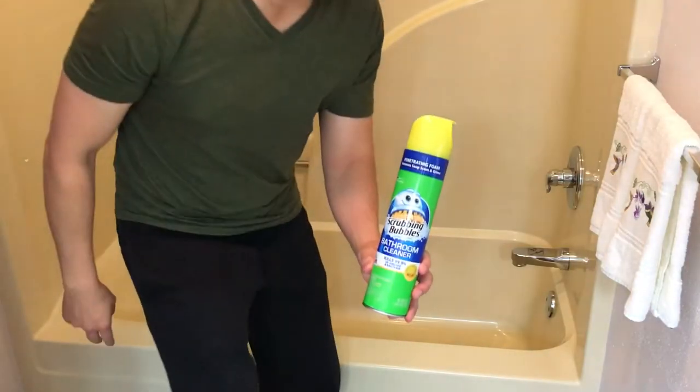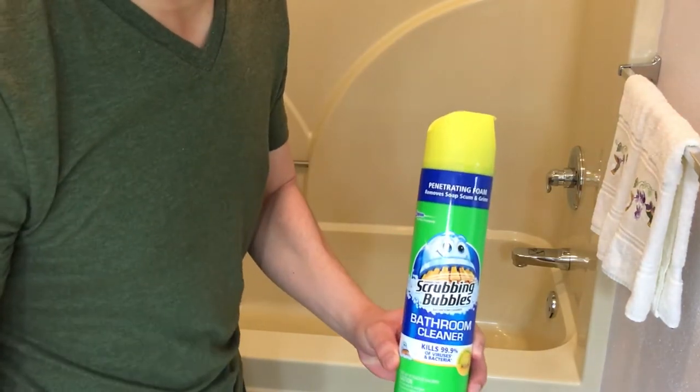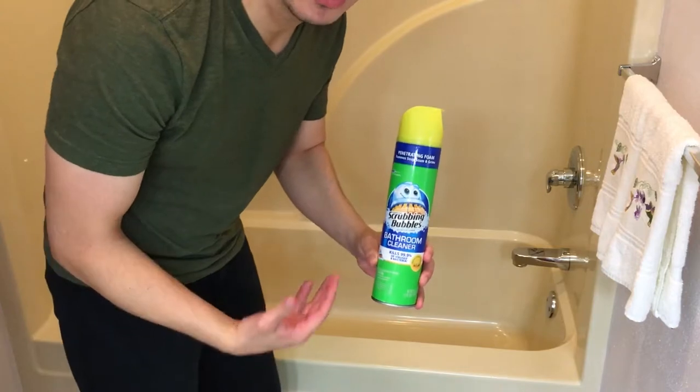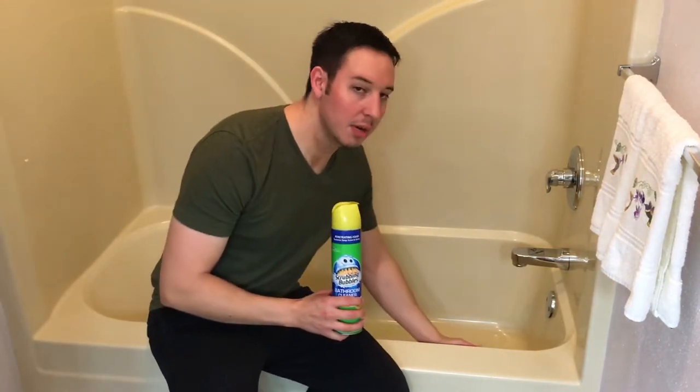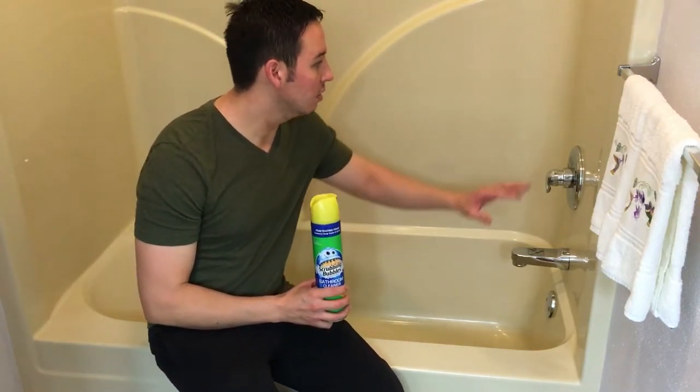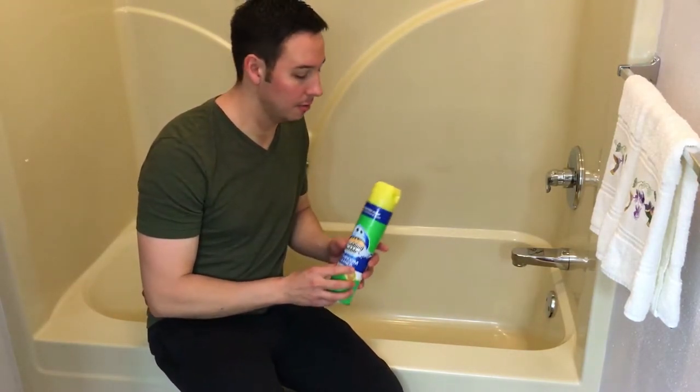Step number two: spray the entire shower with Scrubbing Bubbles. I use the yellow can — I think the yellow can works better than the green can. What this is going to do is loosen up any kind of soap scum you have in the shower, and it's also going to kill all the germs and bacteria in the shower. Spray it and let it sit for five minutes.